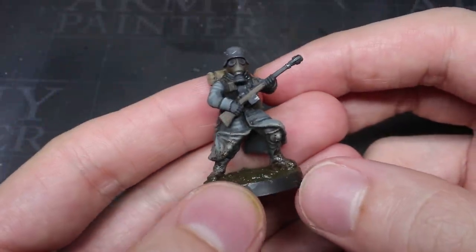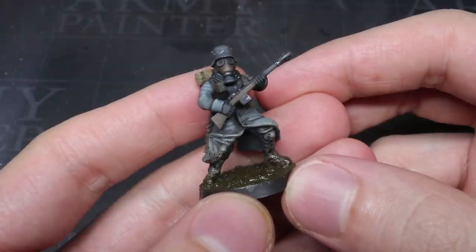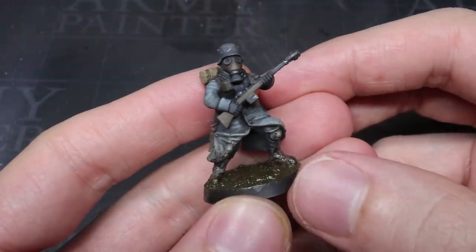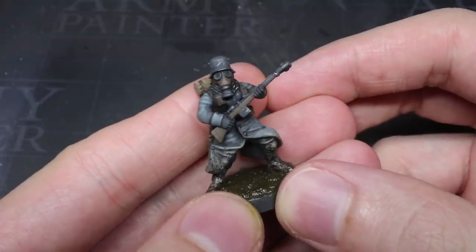Welcome back to PeteTheWarGamer. Today you're joining me as I paint this Deathcore of Krieg conversion that I recently featured on my channel. If you're interested in how I built this, be sure to check out my tutorial — I'll include a link in the description.